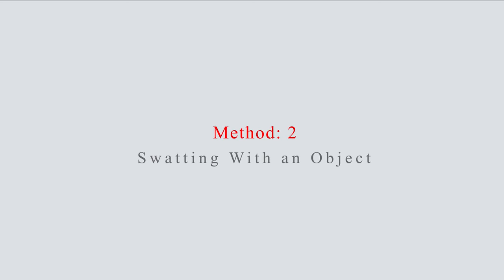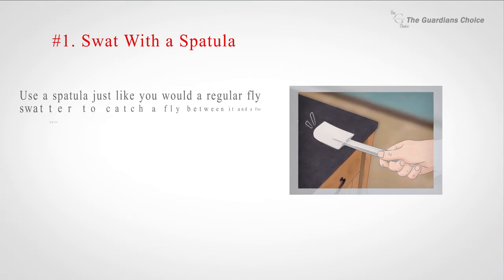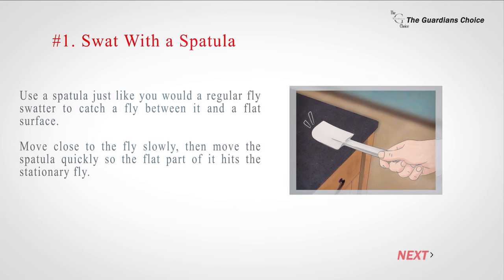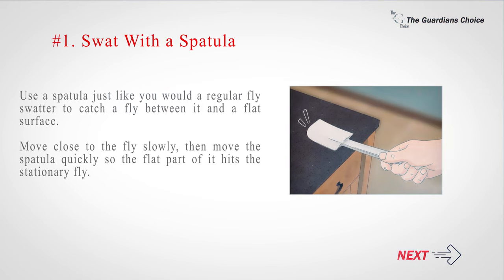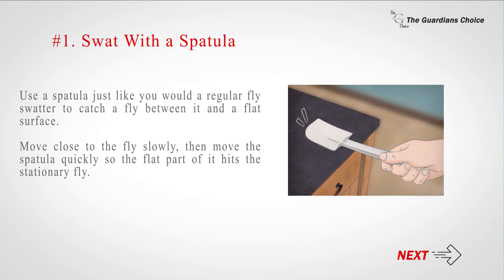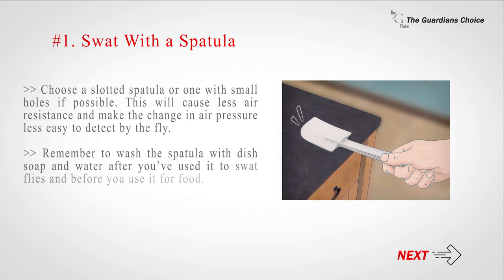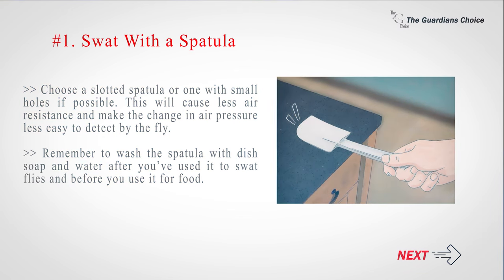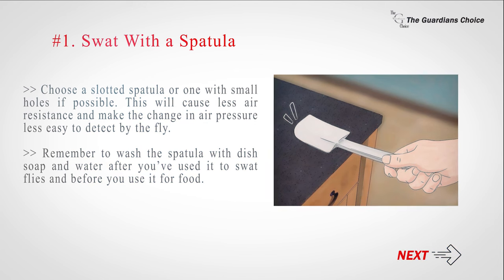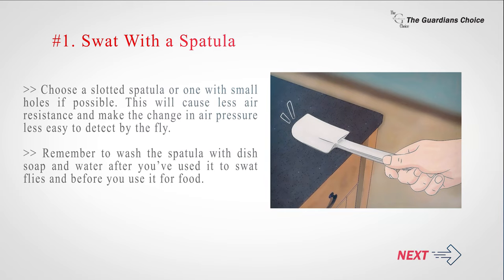Method 2: Swatting with an object. Number 1: Swat with a spatula. Use a spatula just like a regular fly swatter to catch a fly between it and a flat surface. Move close to the fly slowly, then move the spatula quickly so the flat part hits the stationary fly. Choose a slotted spatula or one with small holes if possible — this causes less air resistance and makes the change in air pressure less detectable by the fly. Remember to wash the spatula with dish soap and water after swatting flies and before using it for food.